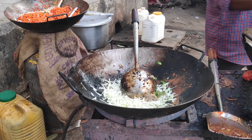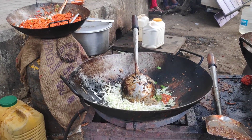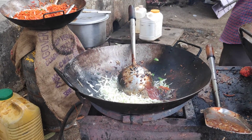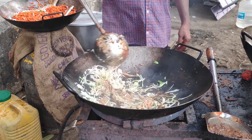So you can make your own taste. This is the same. You can also add a little oil.